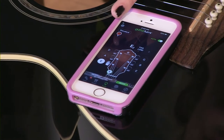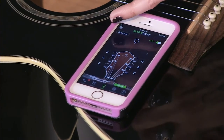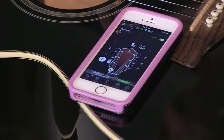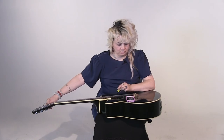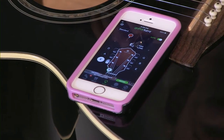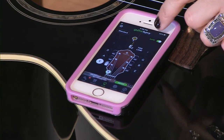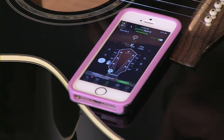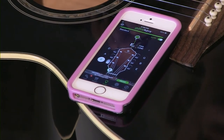When the needle is over on this side, it means the string is too low. If the line goes over the other way, it's too high. What we're trying to do is get the line just in the middle. So I'm going to turn this peg towards me to tighten the string and make it higher. Keep going and go slow — it's no fun to snap a string. This app is really nice too because it'll tell you if you're too low or too high. When the green bar goes across, we know we're in tune. E string done!